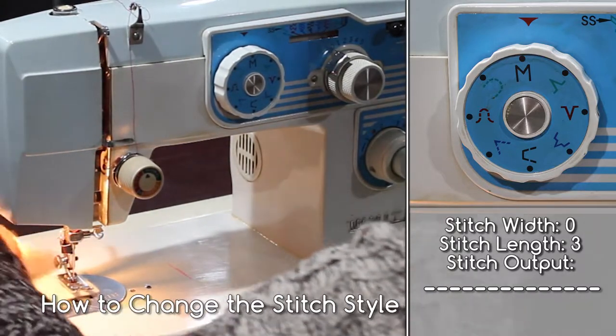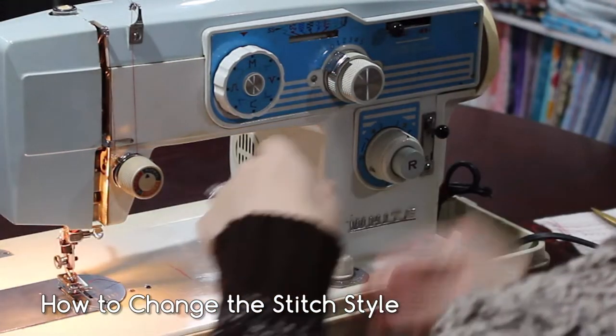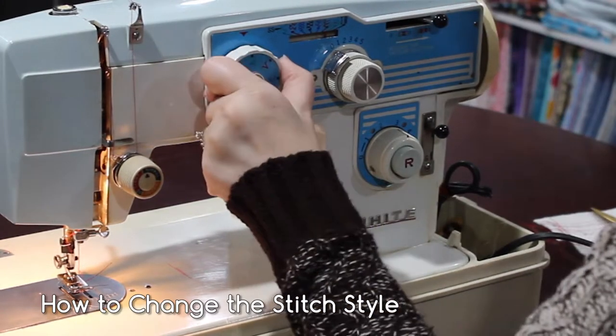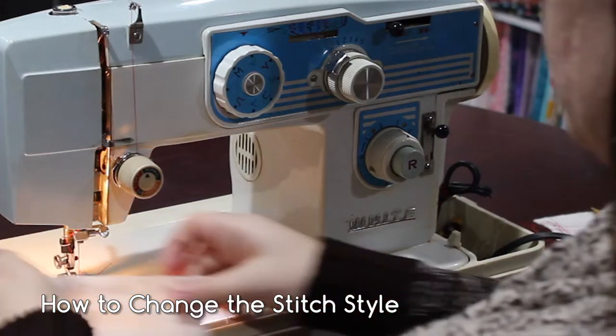In order to change the stitch style, make sure that your needle is not in your work. Otherwise, you could break your needle. Hold down the pattern selection lever and drag it over to the far right. Turn the dial to your desired stitch style. Then hold it down and drag the pattern selection lever back to the far left position.